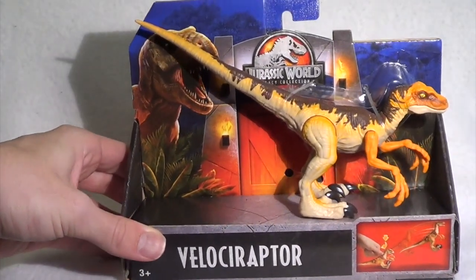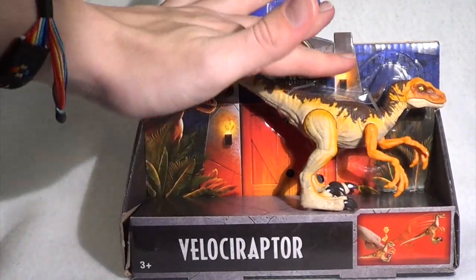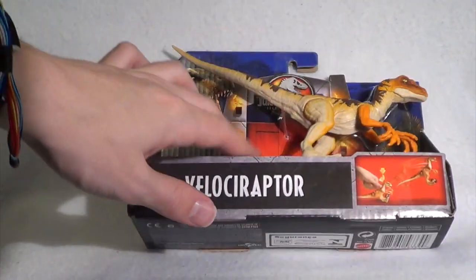We showed some restraint, we didn't open them, we kept them in the package and we thought we'd start off with the smaller ones and build our way up to the bigger and more exciting ones. But we did not want to do just one of the vanilla figures already reviewed a dozen times. So we are going to do one of the Target exclusive Legacy Collection dinosaurs — this awesome Velociraptor model.